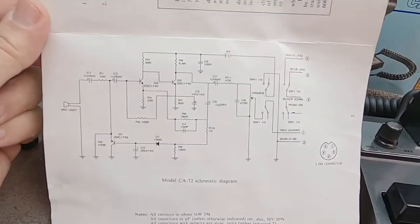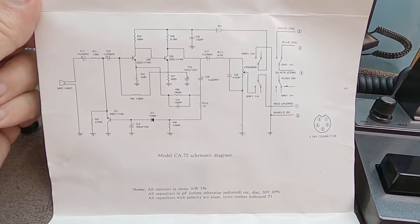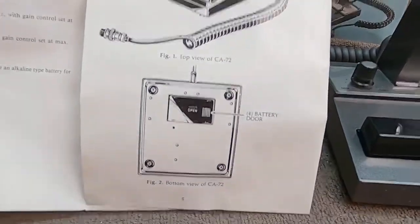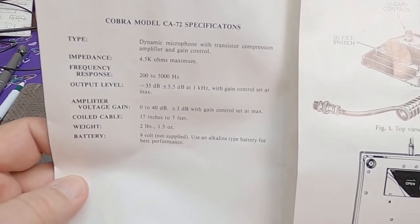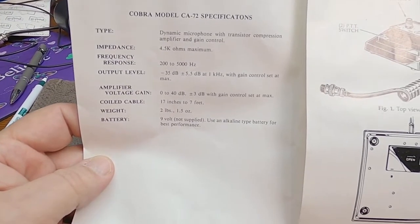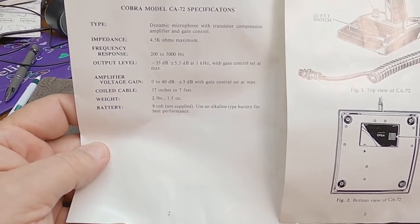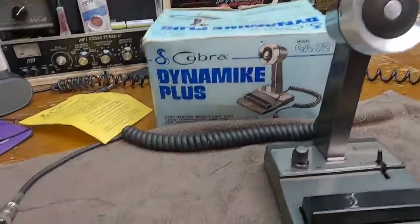I'll show you a shot of the inside schematic, so if you need to take a look at it, pause the video. It basically shows all the features and functions. For specifications: dynamic microphone with transistor compression amplifier and gain control, 4.5k ohms maximum impedance, frequency response 200 Hz to 5 kHz, amplifier gain 0 to 40 dB — that's pretty gnarly. It weighs just a little over two pounds, powered by a nine-volt battery.